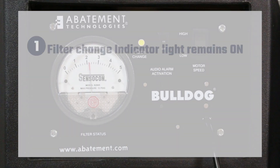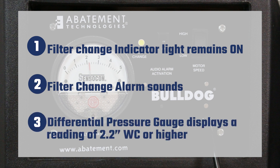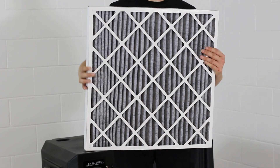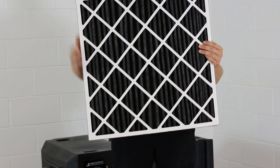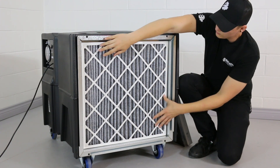If the filter change indicator light still remains on, the filter change alarm sounds, and/or the differential pressure gauge displays a reading of 2.2 inches water column or higher, the HEPA filter should be replaced. An optional second stage vapor lock replacement filter is available to help capture odors and volatile organic compounds from the environment.